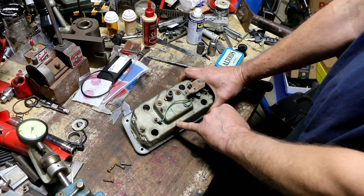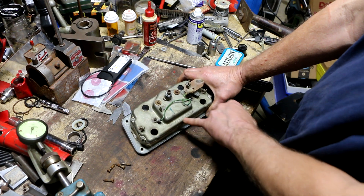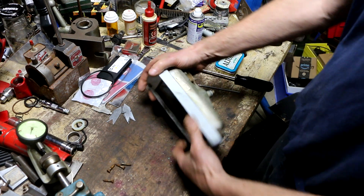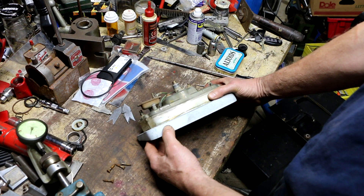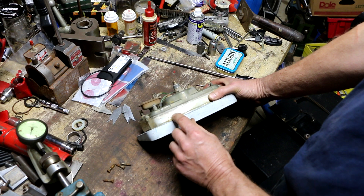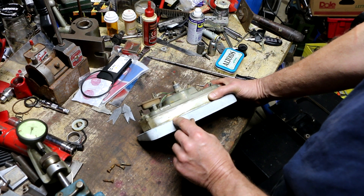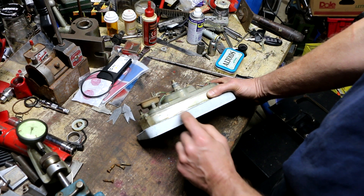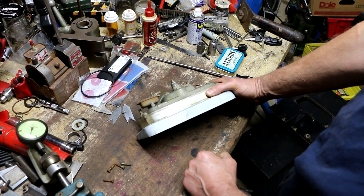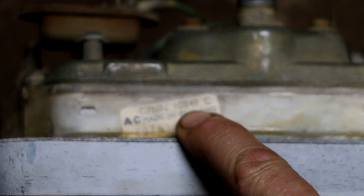The back here clearly says AC — I'm wondering if that's AC Delco — made in England. Here's the label. So this is made in England, AC, and there's a part number C7NN10849C, and then 7975145 C3. I'm not sure which of these are part numbers, but apparently the correct part number is C7NN10849C.